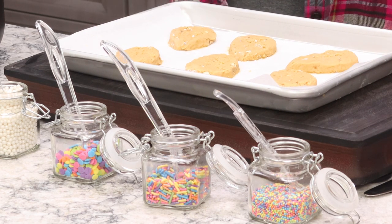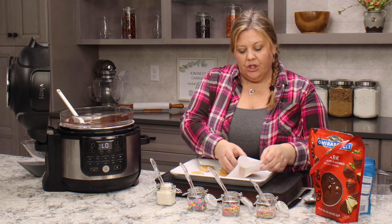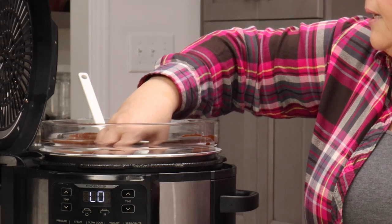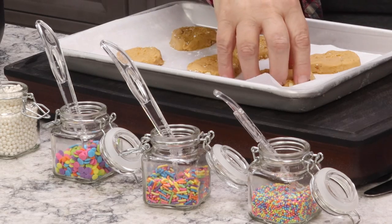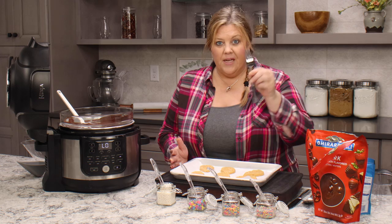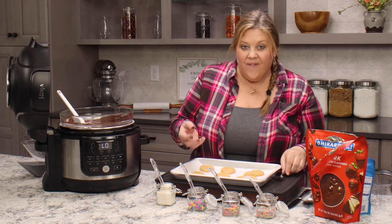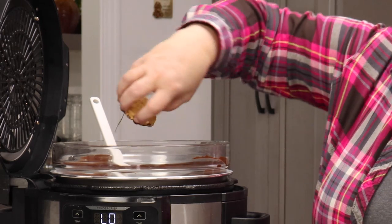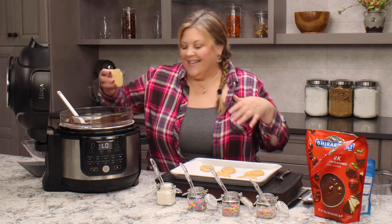Work with one tray at a time, leaving the others in the freezer so the peanut butter mixture doesn't warm up too much. These have been in the freezer for about 30 minutes, so they're nice and hard. What I do is put each egg into the chocolate just on the bottom, then put it back on the tray. I do this with my fingers — every time I use a fork, I end up with fork lines underneath the candy when I try to scoot it off. By dipping just the bottom first, we can prevent that.